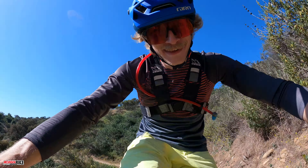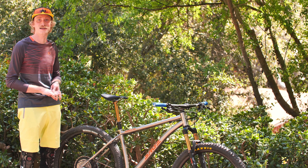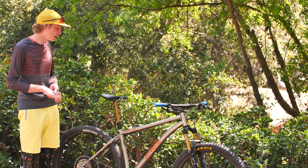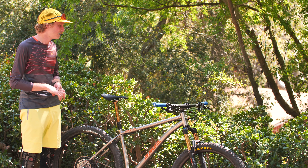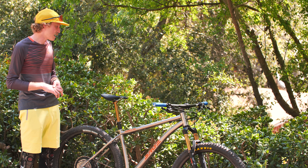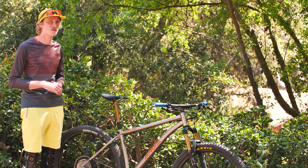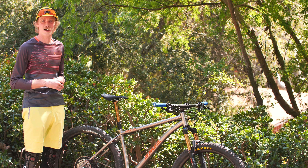We just wrapped up our first ride here — got some laps in at Cherry Canyon. First impressions: this is my first time riding it and I've got to say, the bike's a pretty killer build. The spec on it is great. You could probably spend more and make it lighter if you wanted to do Shimano XTR, carbon wheels, stuff like that. But honestly, these Industry Nine wheels are really good and really sturdy. Going to carbon would just turn up the pocketbook a little bit more than you might want to spend.